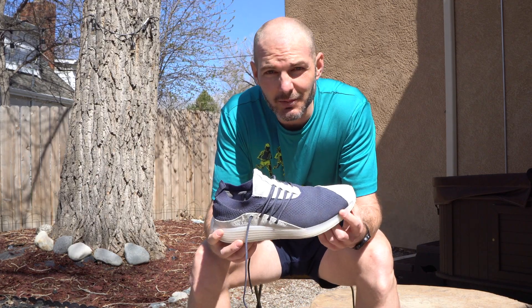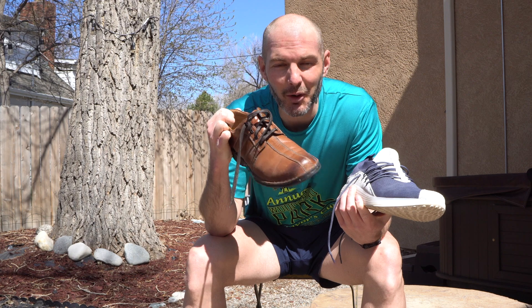I usually put quite a few miles in before I make my determination on shoes — not this time. These are now my casual shoes, that's it. They're not runners, not in my opinion. Maybe at the gym to do some weightlifting. They're stiff. I bet my Clarks would be more comfortable to run miles in than these.